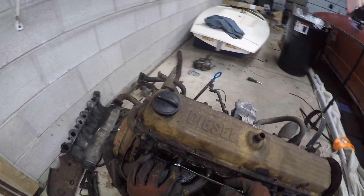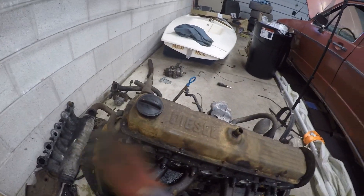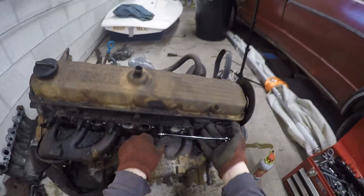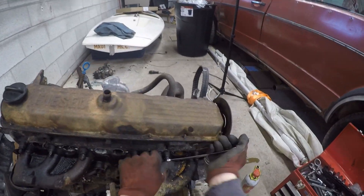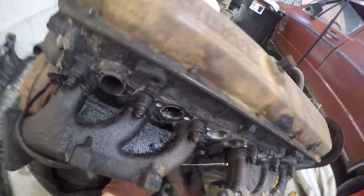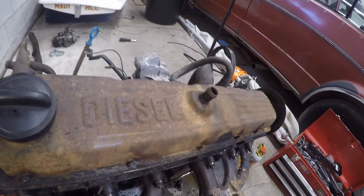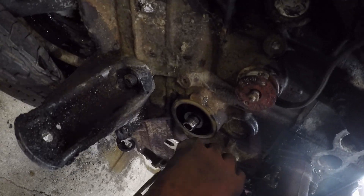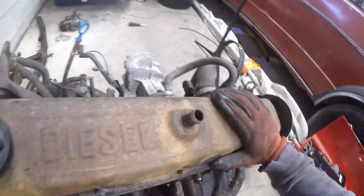Now it's time to take off the exhaust manifolds — these are 12 millimeters, surprisingly. These are the troublesome ones; if you get any issues with things shearing or not coming off, these will be the ones. But this time they actually come off really easily for once. The one-six I worked on — no way — every last one of them was trouble, rounded them all off, but it looks like I got lucky here.